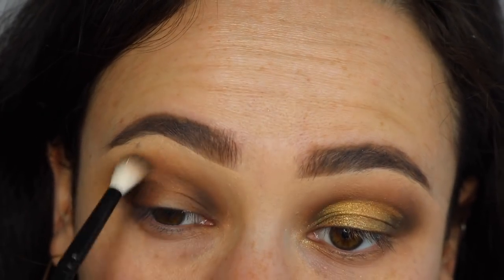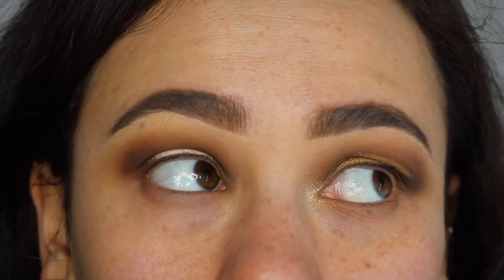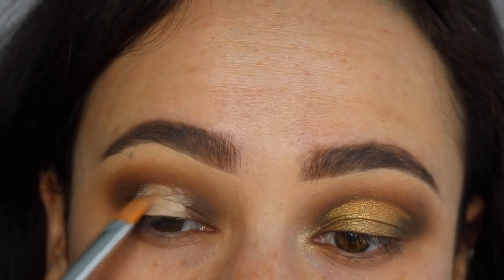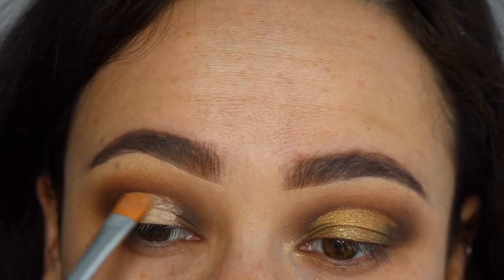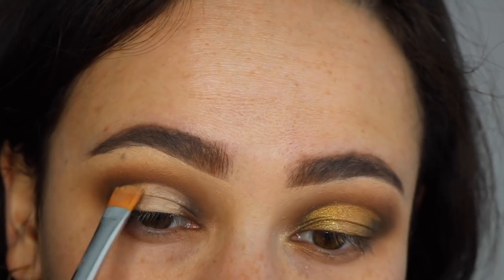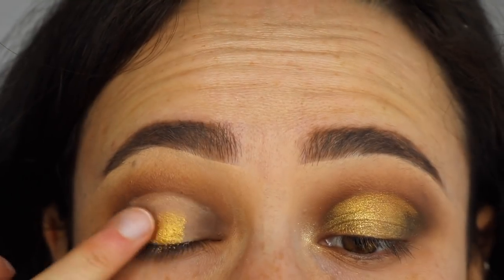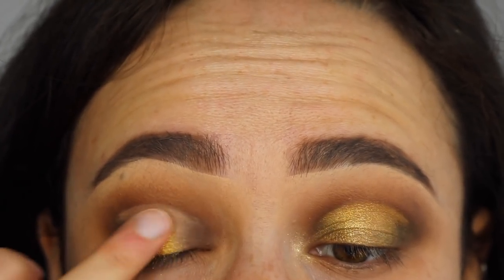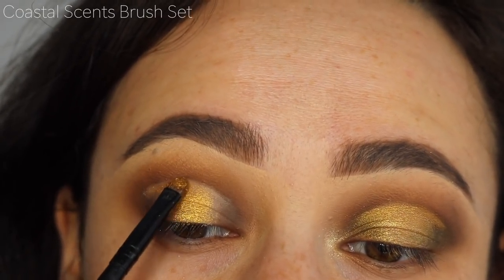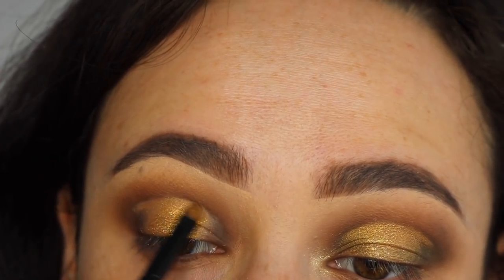Using the Giorgio Armani Power Fabric concealer and the A18 brush from Anastasia, I'm creating a spotlight halo eye — it's going to be a cut crease at the top, so I'm working on getting that definition. Taking the shade Oro, one of the standout golds in the palette, I'm first using my finger to apply the initial base color because fingers give it the best impact with the texture of the shadow, then using a detailed brush to fill in the rest of the concealer.